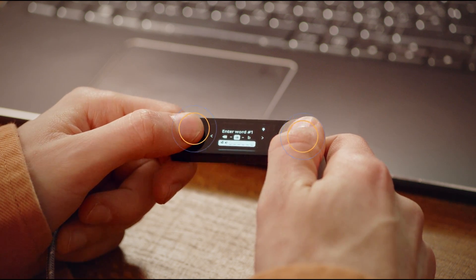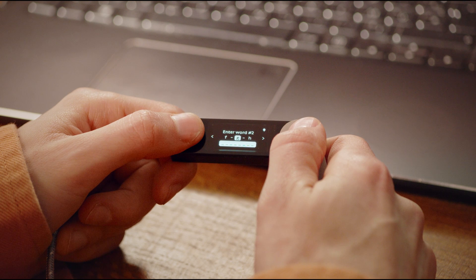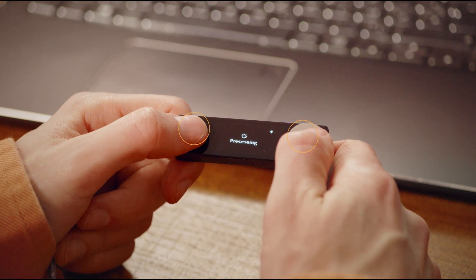Once you enter the first three letters, you can choose the correct word from the options that appear. Do that for the entire phrase, taking your time to get it right. If you enter a wrong word or enter the right words in the wrong order, you'll have to do it again. After the last word, the device will say 'processing,' then 'your device is now ready.' That's it — pretty easy! You can now safely manage your existing crypto portfolio with your brand new Ledger Nano.